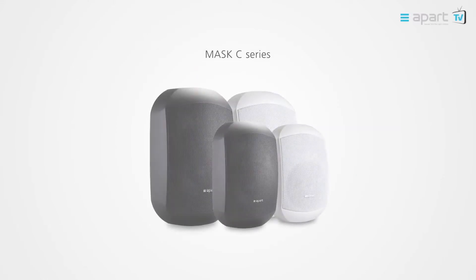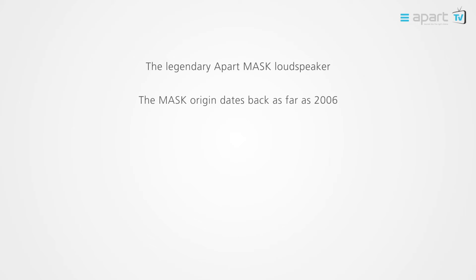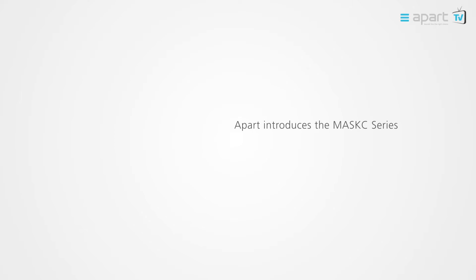Welcome to the APART product video of the MASK-C series. MASK-C is a design evolution with an installer-friendly revolution. The original MASK series are an APART design icon, highly appreciated by installers and users alike for their outstanding sound performance, reliability, timeless design, and ease of installation. APART is proud to introduce the new MASK-C series.